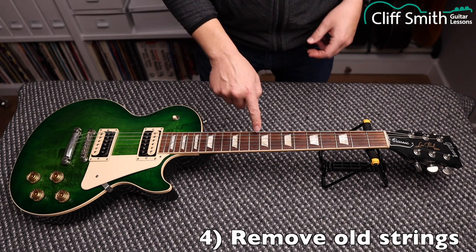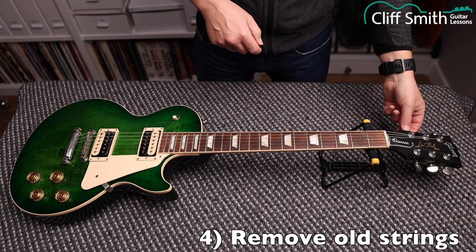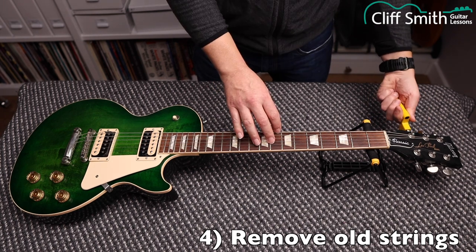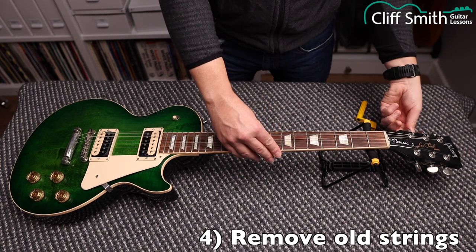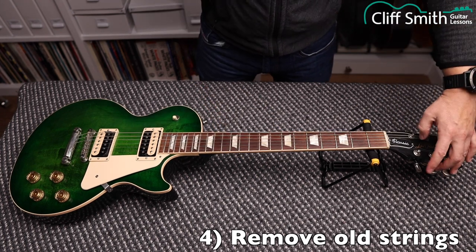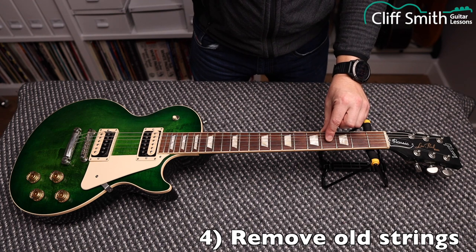Now we're going to remove the old strings. If you play a string and turn the machine head — turn this one clockwise — you can hear it's getting lower. Loosen those; you can do it by hand, or if you have a string winder it's quicker. When you get to the G, B, and E strings, you turn them the opposite way to loosen them.